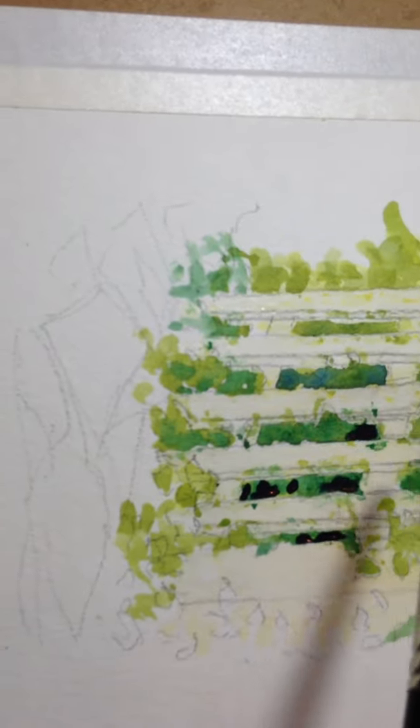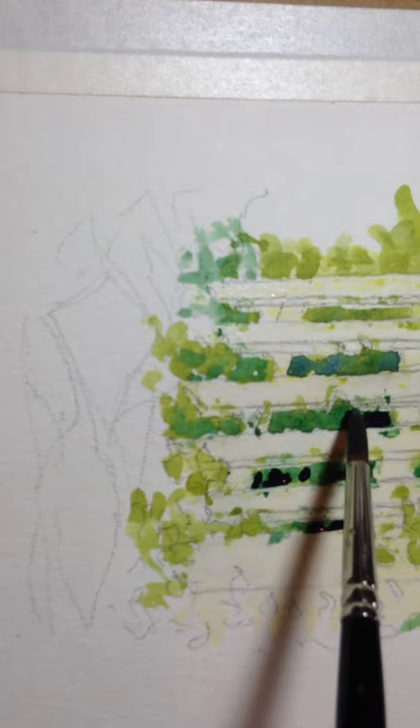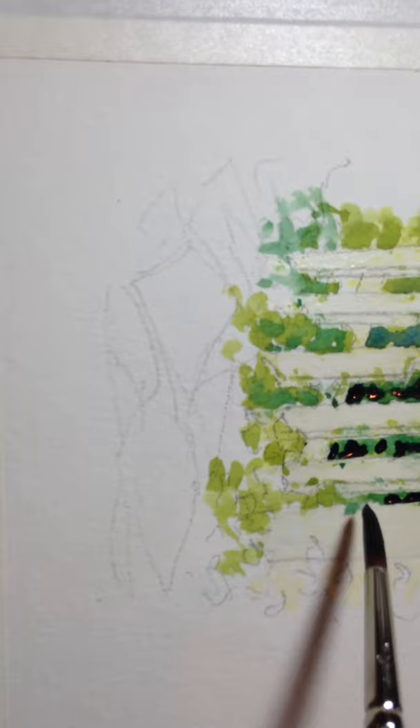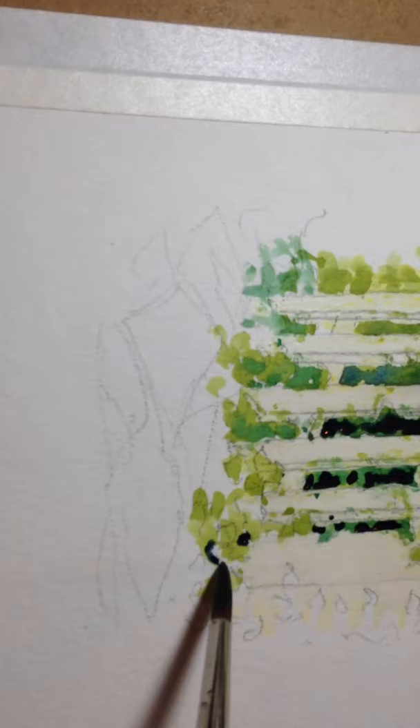I'm showing a little bit of the leaves coming out — I don't want those to be dark value. I want to separate the dark value from the leaves that are popping out. If I make a mistake I can always go back in with my bristle brush and remove paint. I'm going to go in here and add some dark values where there are shadows.